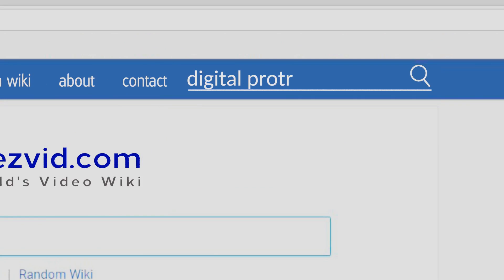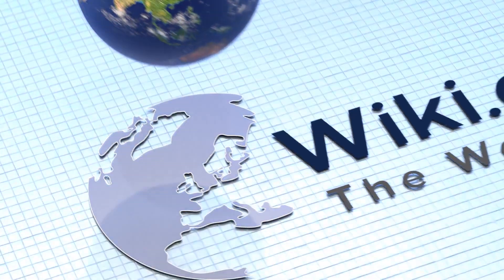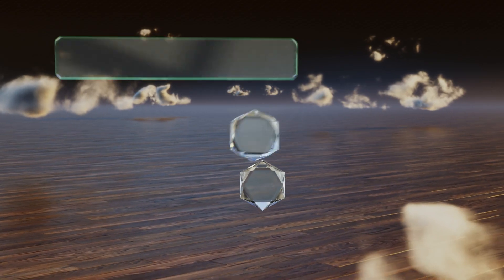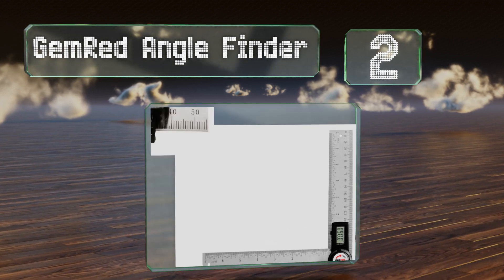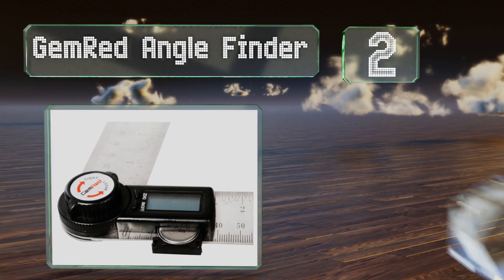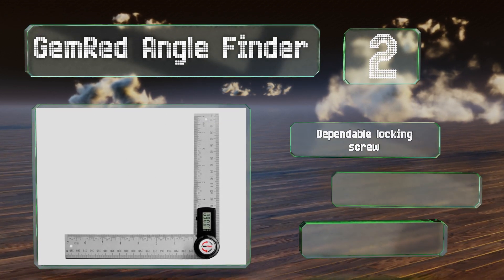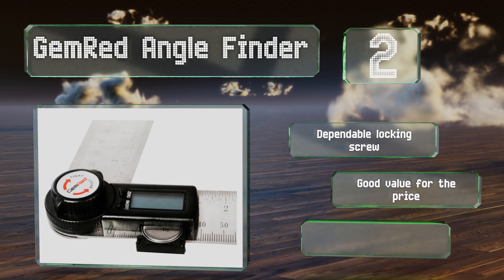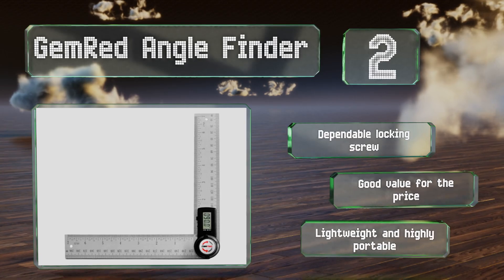At number two, available in a wide variety of sizes and lengths, the GemRed Angle Finder generates a fast, clear, and accurate digital readout at virtually any angle. With only two buttons, it's very simple to use for obtaining measurements in metric and imperial units. It comes with a dependable locking screw and is good value for the price. It's lightweight and highly portable.